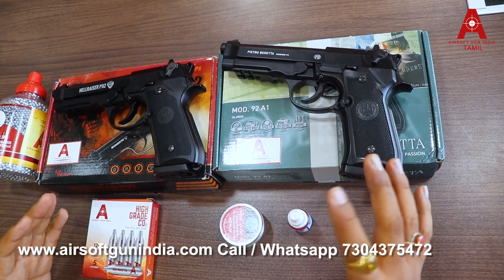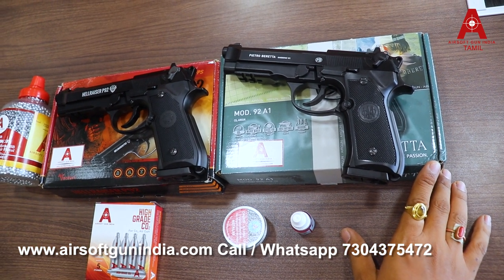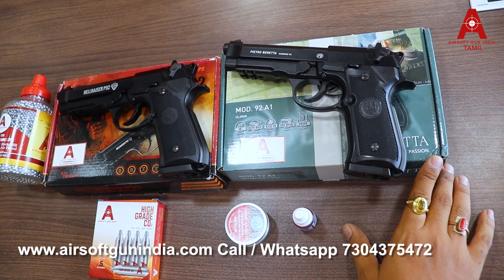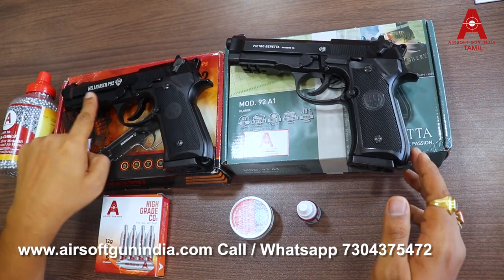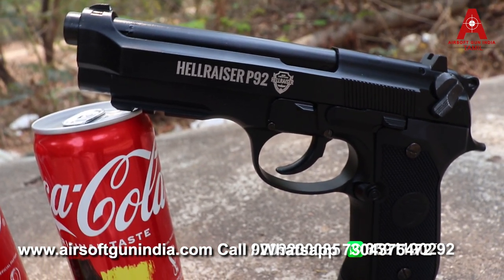It is a handgun and compact size. In the two parts, we have a fire function that is used. They are all the same in the magazine. You can see it is the same as the original Beretta 92. The Hellraiser P92 is also a Beretta 92 — they are the same.